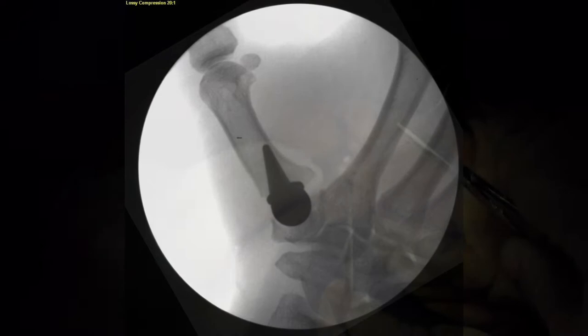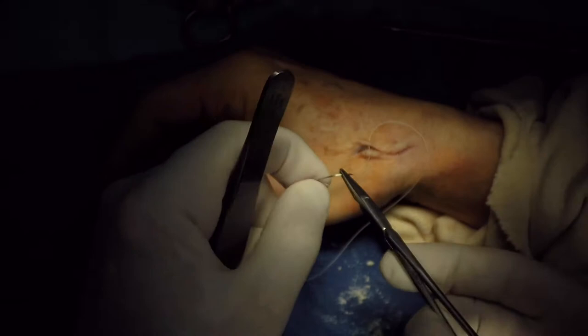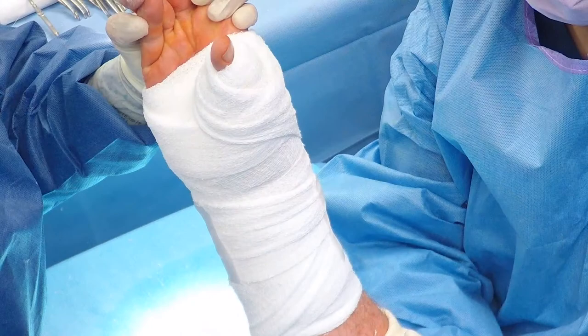The closure will be done using Vicryl so that the insertion of the APL and the capsule is secured. This will provide further stability. Closure to skin is simply done with 4-0 Vicryl interrupted stitches.